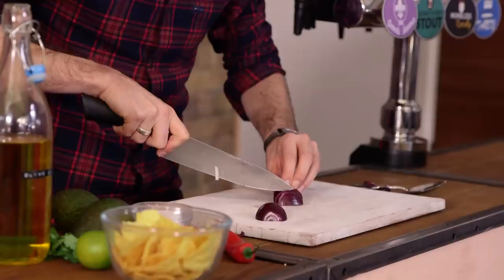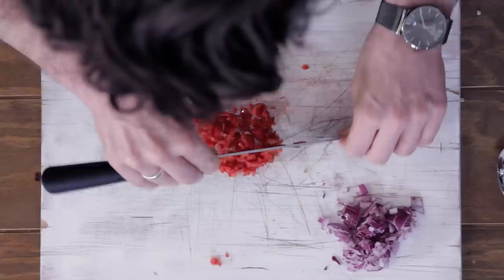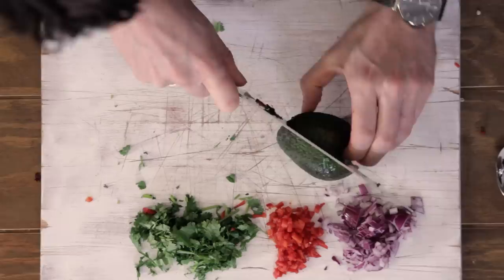First up, get yourself a red onion — this could be a miniature one like this one, or get yourself a normal sized one but use half of it. Chop it up nice and finely and then put it to the side. Then do the exact same with a red chilli. Next up: coriander — roughly chop everything, basically.